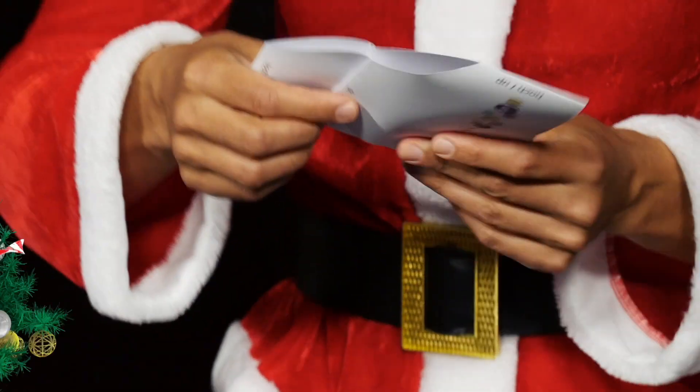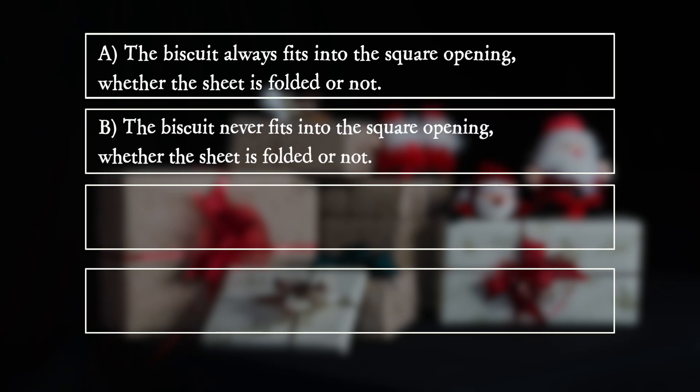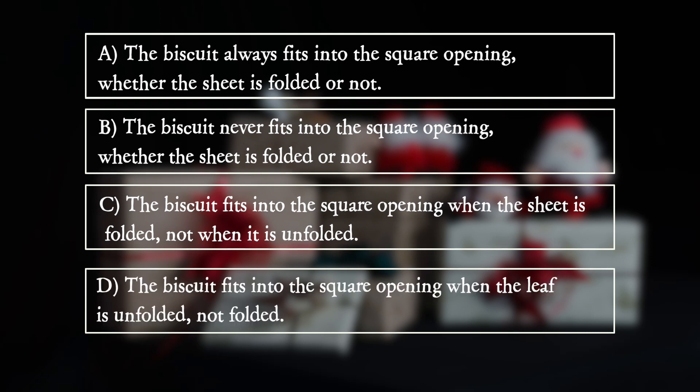Will the biscuit fit into the opening, and if so, how? A: The biscuit always fits into the square opening whether the sheet is folded or not. B: The biscuit never fits into the square opening whether the sheet is folded or not. C: The biscuit fits into the square opening when the sheet is folded, not when it is unfolded.